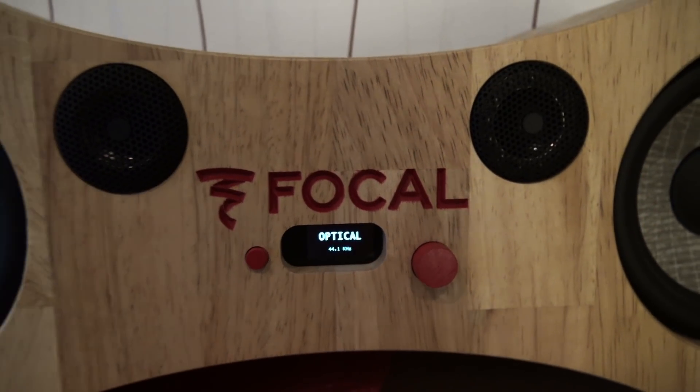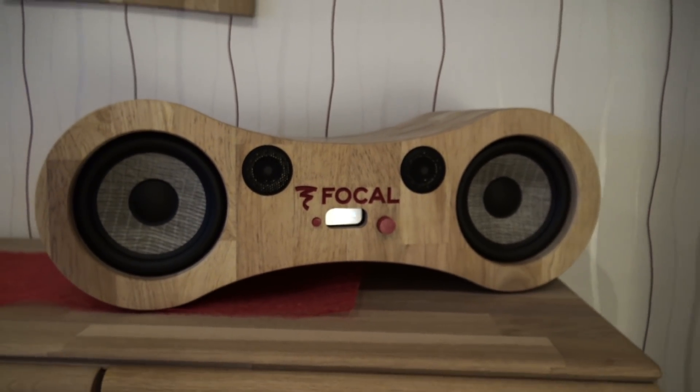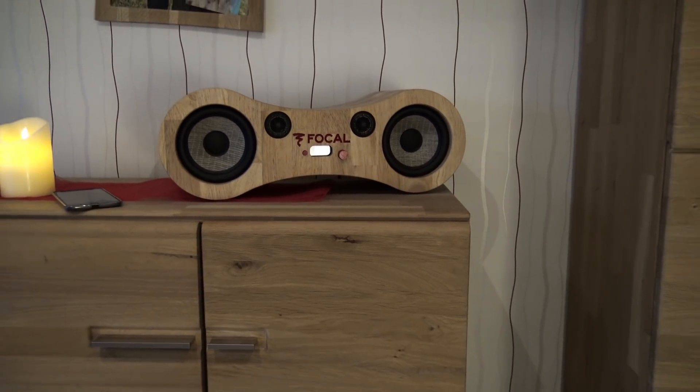The design was designed by myself in a really compact housing. The logo is written on the front and the speakers are on the left and right side.